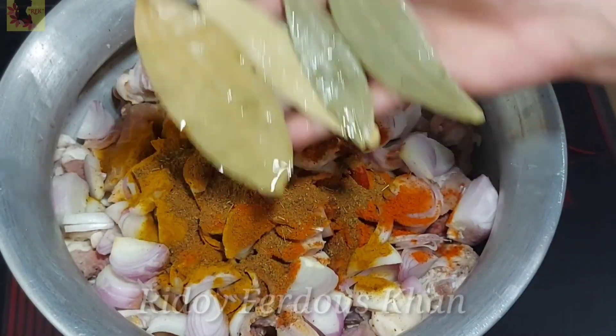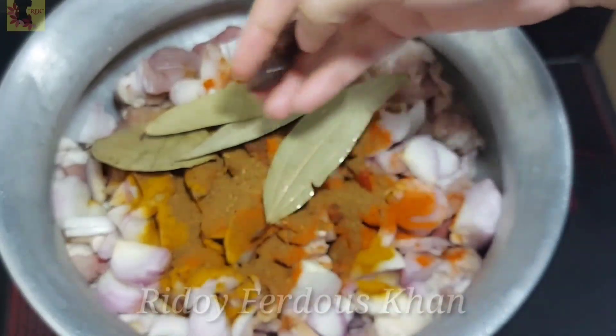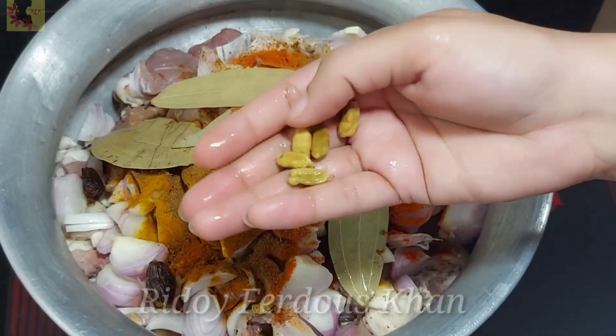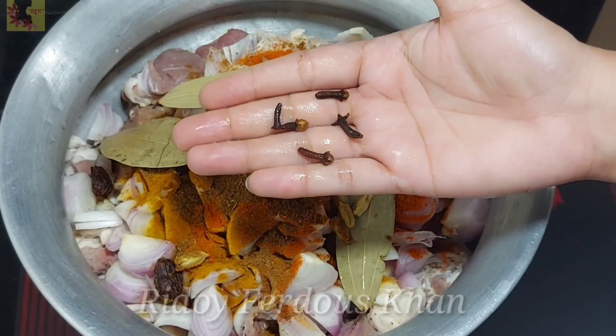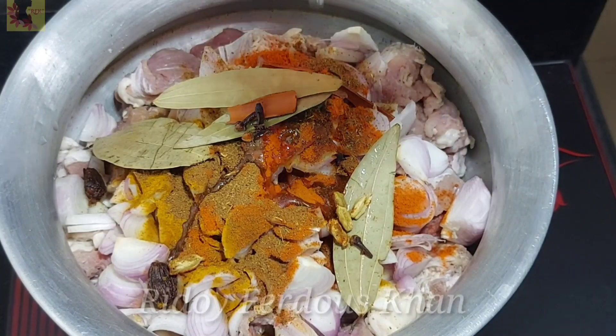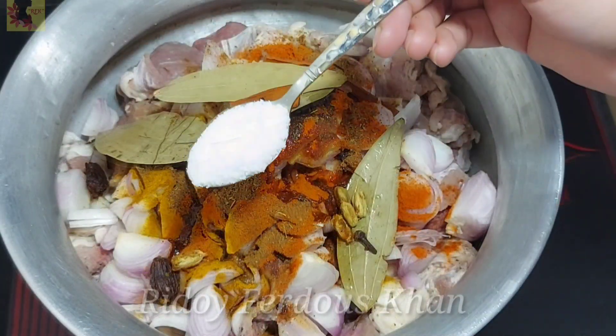শুরু করে — হার চোর্বী মাংশো সবি। এখানে আছে — এটা কালো এলাচ। আমি সামান্য মুখাটিতে নিয়েছি দুইটা কালো এলাচ দিয়ে দিলাম, চাকটা দারচিনি দিয়ে দিলাম, কয়েকটা এলাচ দিয়ে। এলাচ ছাড়া রান্না — কিন্তু দেখতে পাচ্ছেন আমি সামান্য মুখাটিতে দিয়েছি। এখানে লবন দিয়ে দিলাম, চাতে এপেস্তা। এখন তেল দিয়ে দিলাম — সাবিন তেল। আমি এখানে উপকরণ গুলো প্রায় দাওয়া শেষ।